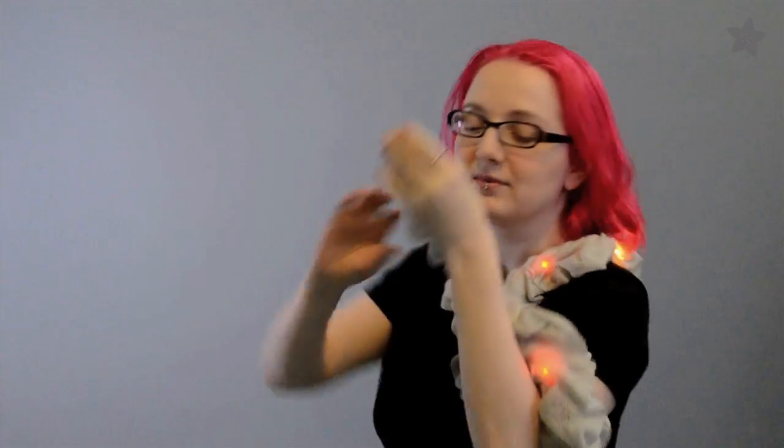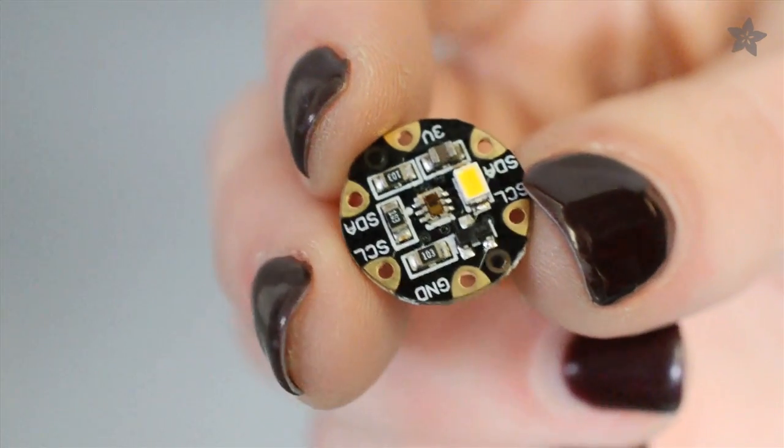Ever wish the clothes in your wardrobe could change color to match each other? While color-changing fabric may still be something out of sci-fi books like Snow Crash, you can build this color-changing light-up chameleon scarf with Adafruit's Flora Color Sensor.